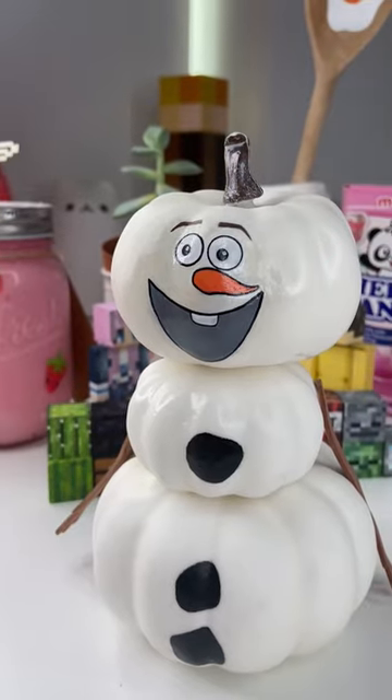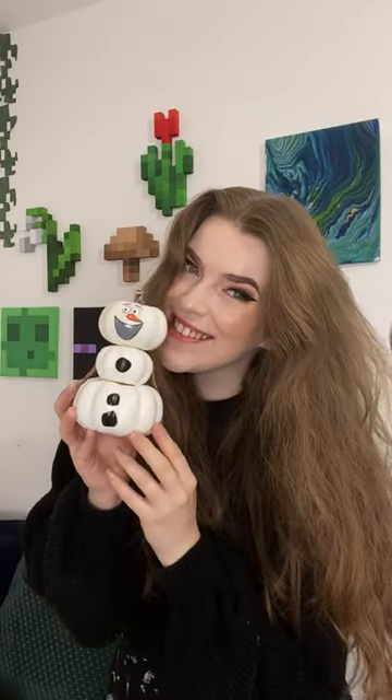I am so obsessed with this. I think it is so cute — it might be one of my favorite projects of all time, and now I cannot wait to make another pumpkin.